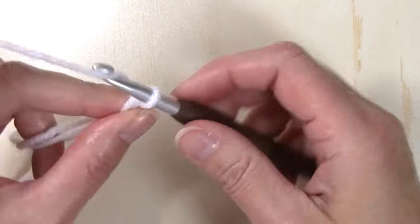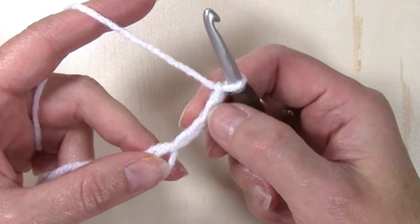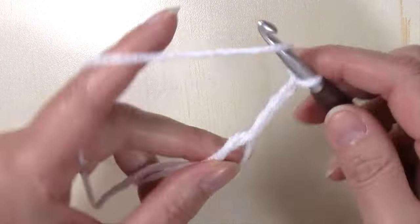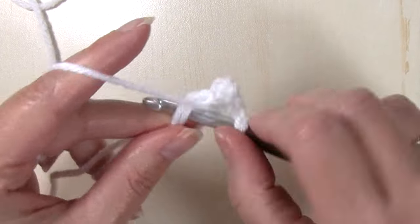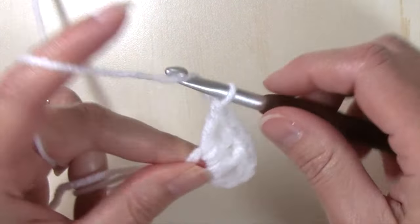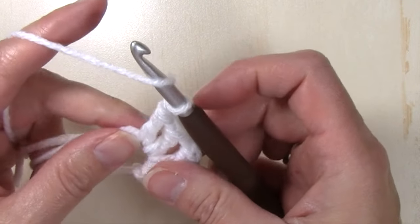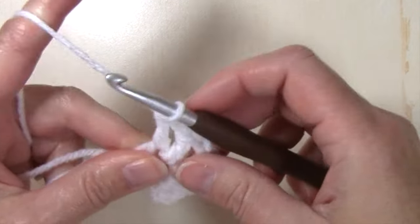Make your magic circle and chain four — one, two, three, and four. That's going to count as my first double crochet plus a chain one. Now I'm going to work a double crochet, chain one seven times in my magic circle — double crochet, chain one, double crochet, chain one, double crochet, chain one — and just continue until you have a total of eight stitches plus a chain one, which includes your first chain four.